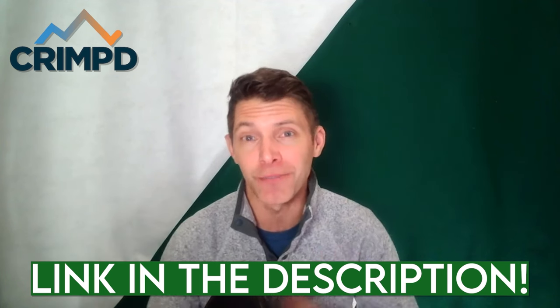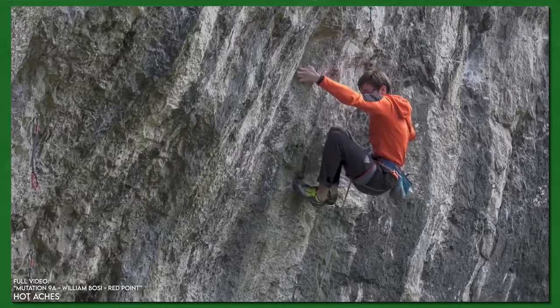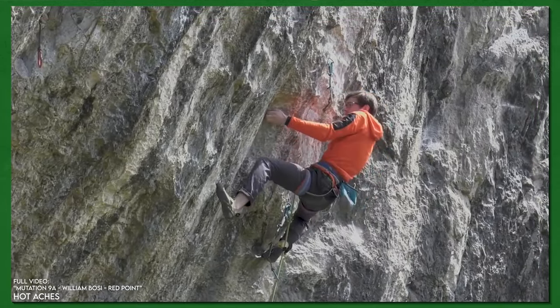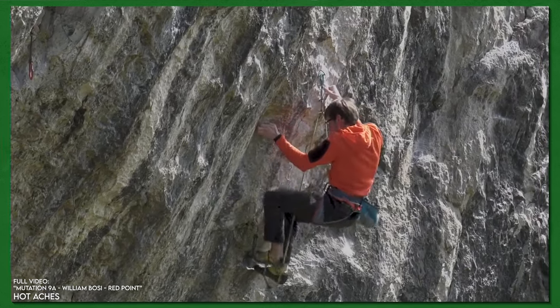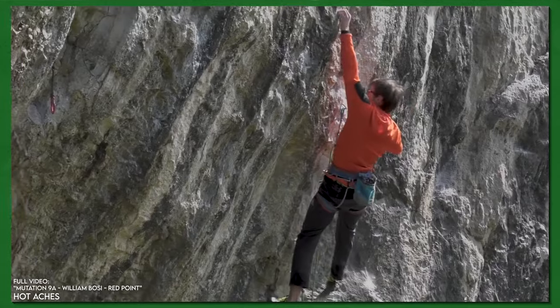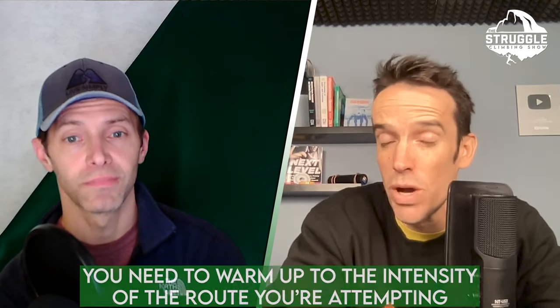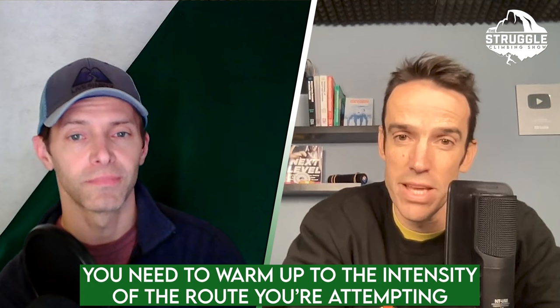The warm-up, moving from general arm circles and traversing to getting lightly warmed up, should be treated like a ramp test. If you're going to do a route with a sequence of six moves of V10 bouldering in the crux, you want your warm-up to include increasingly hard bouldering peaking at around V10, maybe V11 or V12 if you have something worked at the crag. You don't want to warm up to a couple of V6 problems and then try to get pumped.